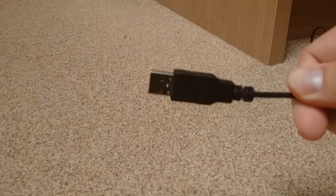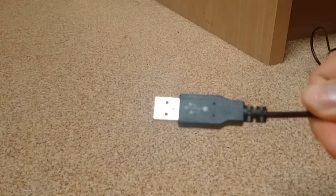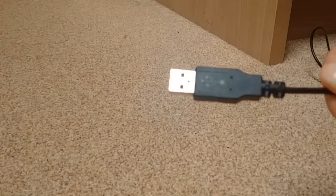So what you need is a USB cable, the one with this port on one side — the other side doesn't really matter.